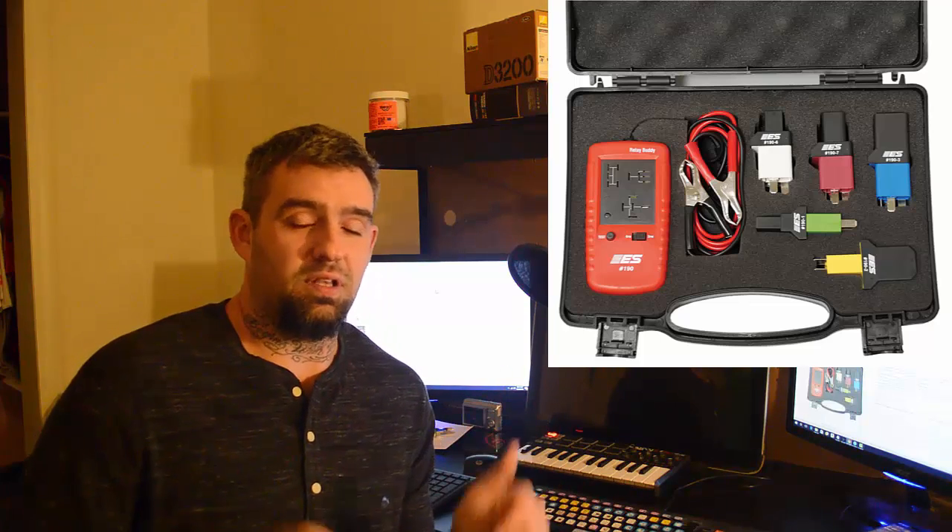The link will be in the description to my Amazon account where you guys will get a discount, and obviously I get a commission, so when you guys use that it's greatly appreciated. It helps me out, saves you guys a little bit of money. If you guys buy anything from my link, anything you purchase for the next 24 hours also helps me out as well.